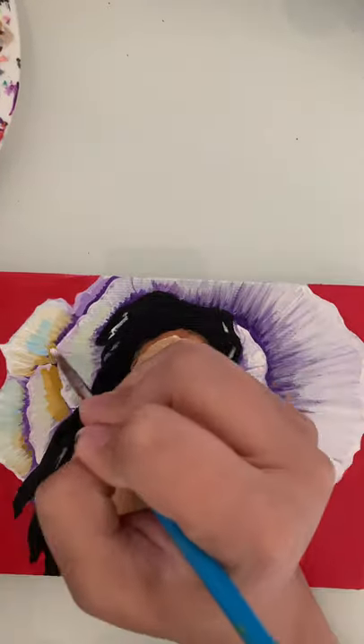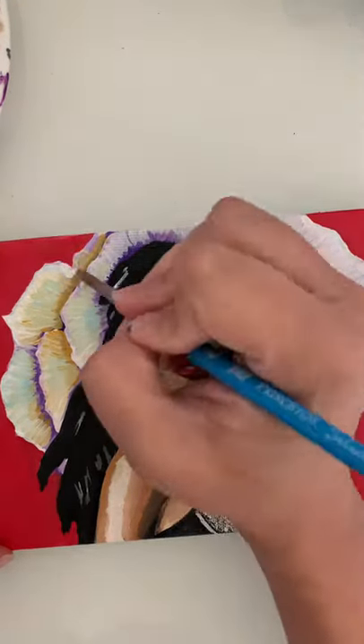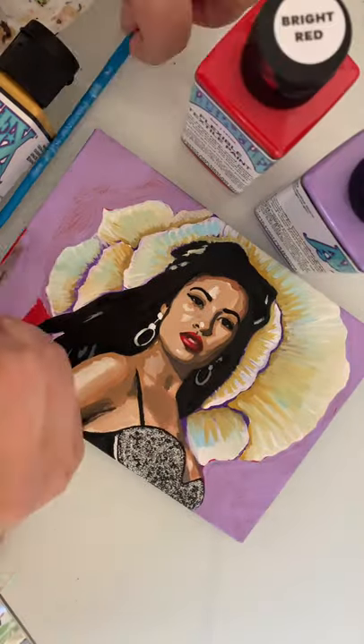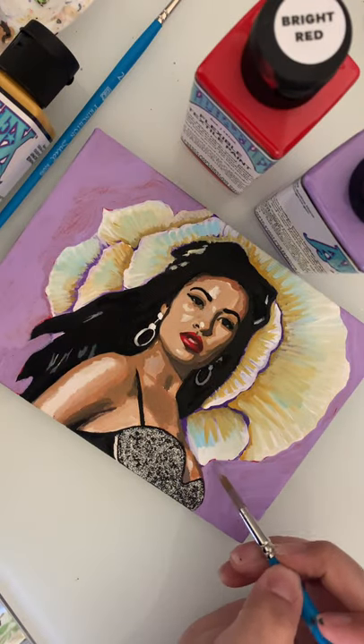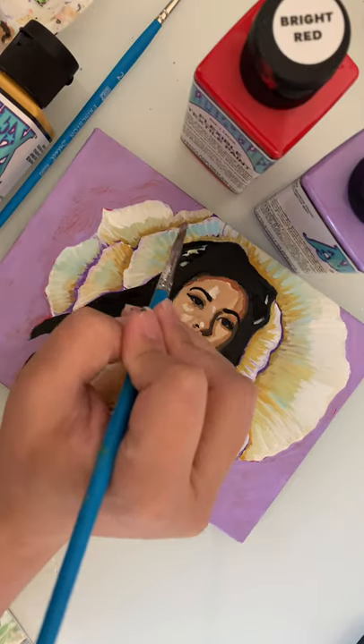I used both Posca pens and acrylic paints. I had a red background initially but I ended up changing it to purple, and I kind of let the red show through the purple to give it a different texture or dimension. Then I added some highlights on the rose and that was pretty much it.